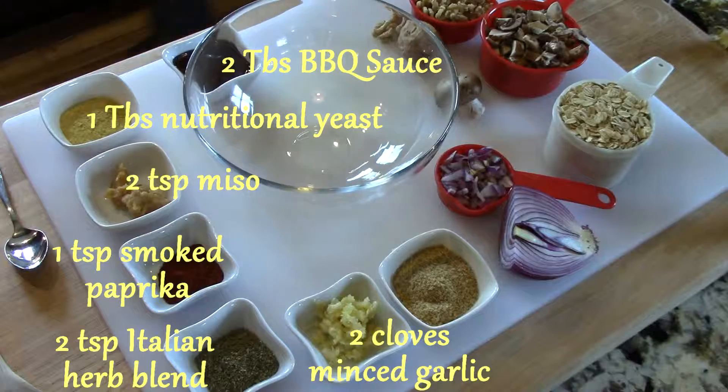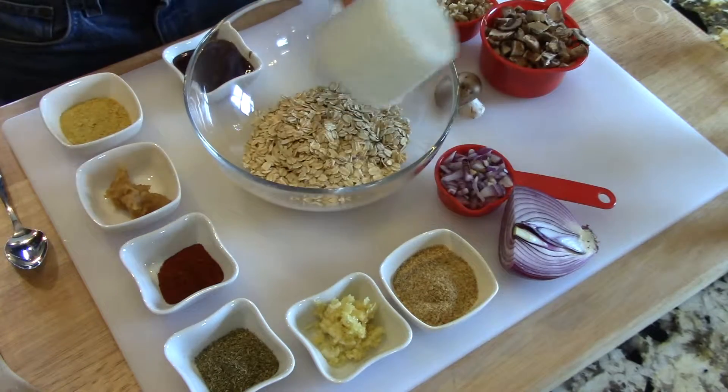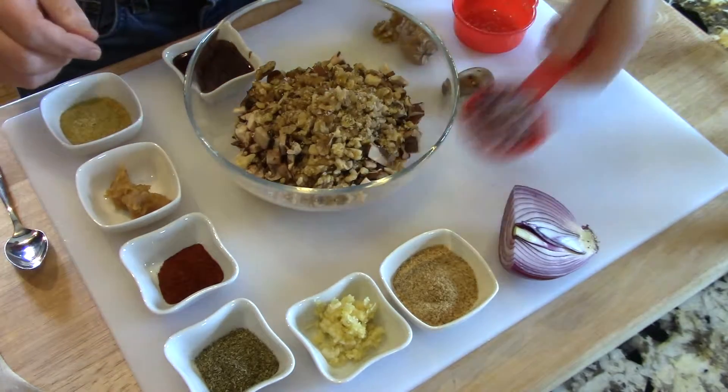This recipe is very simple. Begin by preheating your oven to 400 degrees Fahrenheit or about 200 to 205 degrees Celsius. Combine all of the ingredients in a large bowl and stir.